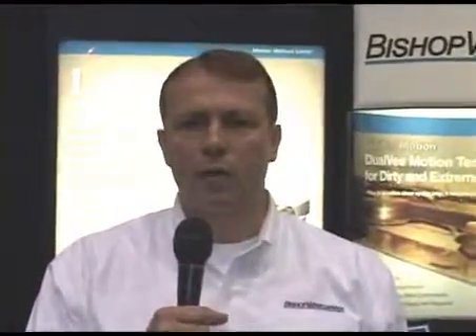Hi, I'm Ken Ferguson. I'm with Bishop Wisecarver. We're here at the IMTS show and I'd like to talk to you about a few of our products.